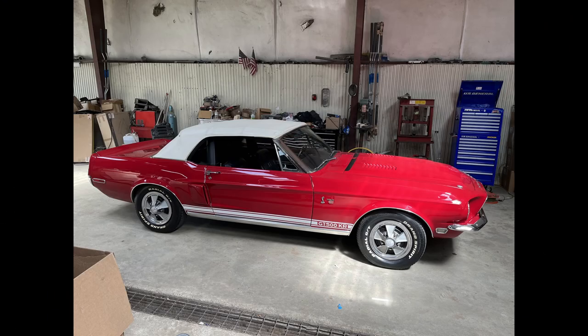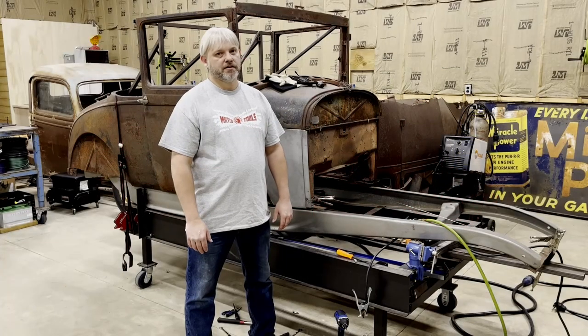This car is one of only 416 made. It's just not every day that you get the opportunity to work on something this rare. I'm telling you, this thing is a gorgeous car.